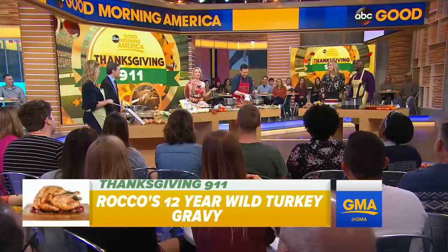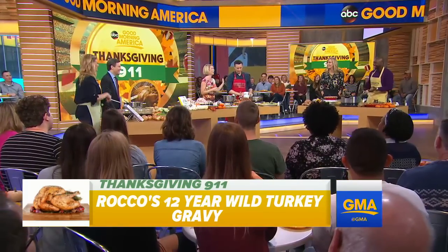As an athlete, you can appreciate it. I just want to note that the wild turkey got a bigger applause than the cheddar cheese. I think both. All right, Rocco, thank you.